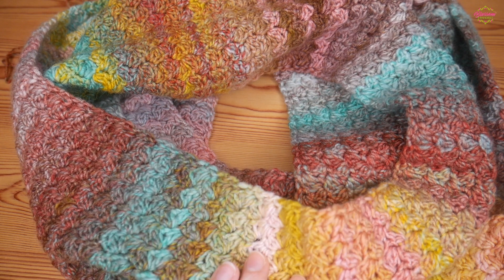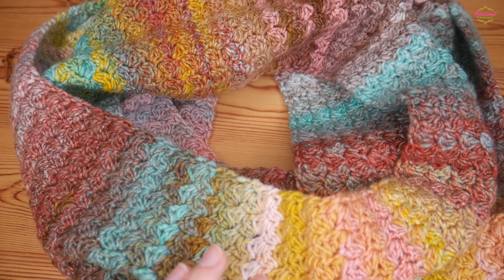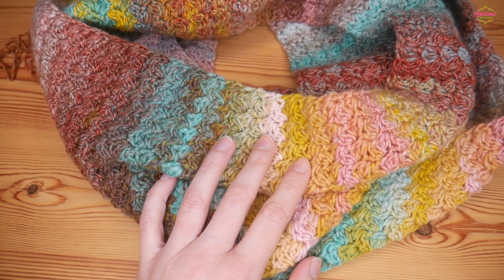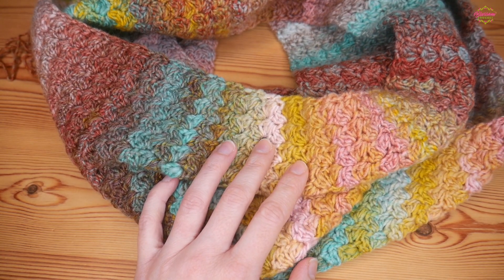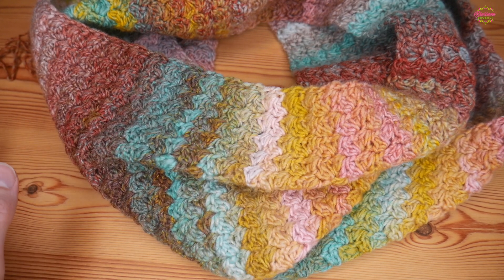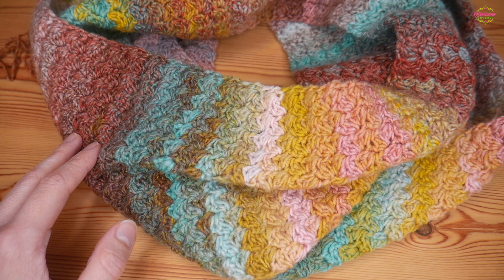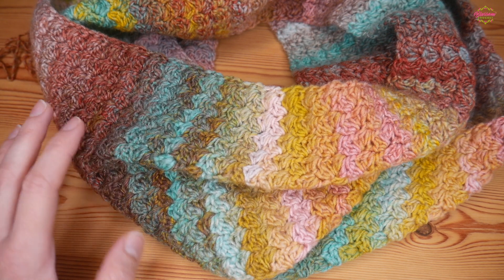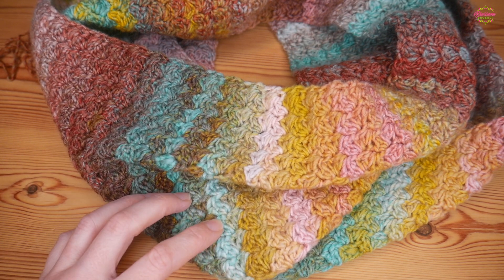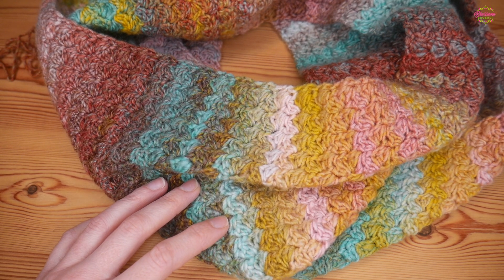Let me know what you think. You can find all of the tutorial details and the yarn information in the description box as always. But that is it for this one — this is just a help me, please help me, because I'm absolutely torn right down the middle. I think both options would work really well, so I'm just putting the feelers out there to see what everyone else thinks. Thank you and I will see you for a normal tutorial really soon. Thanks as always for watching and bye for now.